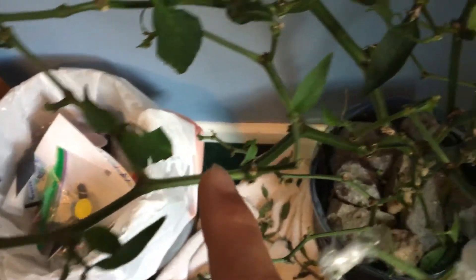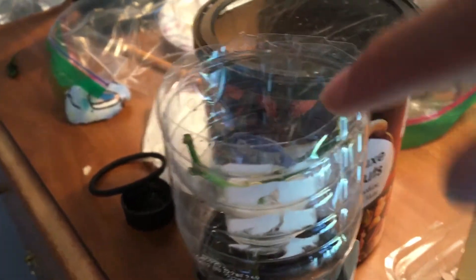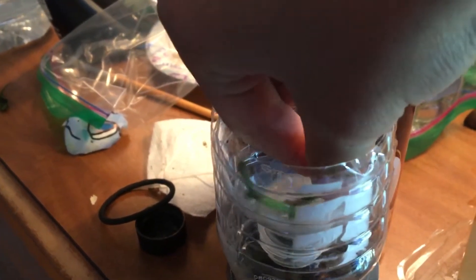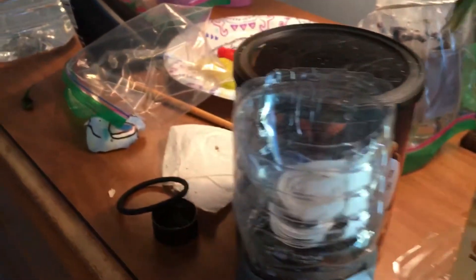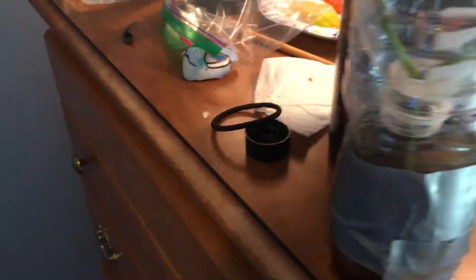After you get your clipping, you stick it in water — you can use tap water. I mixed up dirt with water and stuck it in. Let me get it out for you. Those bumps you see are roots. Once those grow fully I'll switch it over.